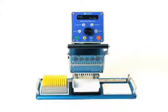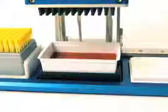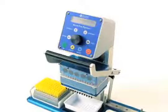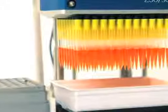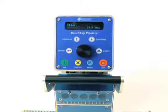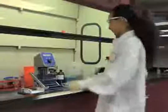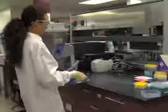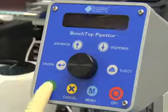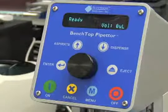Sorenson's new Benchtop Pipetter is a semi-automated liquid handling device for pipetting into 96 and 384 well plates. This lightweight, portable instrument accelerates liquid transfers. The Benchtop Pipetter is intuitive and simple to operate. This versatile equipment aspirates and dispenses liquid samples with the touch of a button. In this video, we'll show you how to set up and operate the unit and show you many of its convenient features.